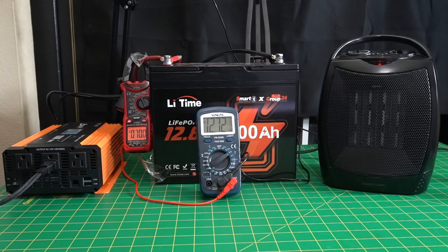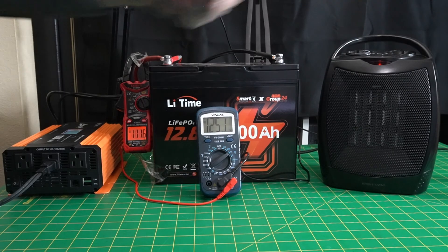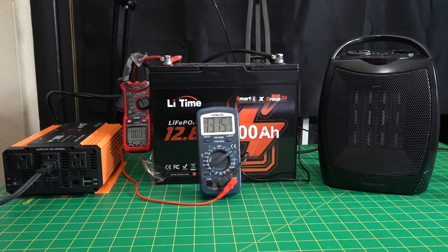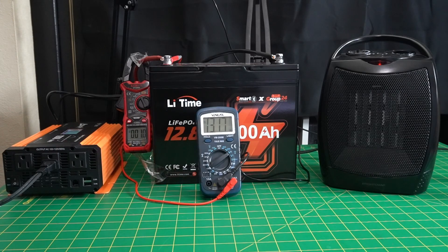I'm going to hit the heater to high now — it should kill the inverter after a few seconds. We're up to 13.45 volts — and as you can hear, it set that alarm off. I have to turn that off. Turning it all the way off and back on. We're at 13.16 now. 3 watts — everything's running again.